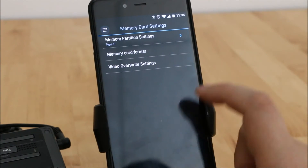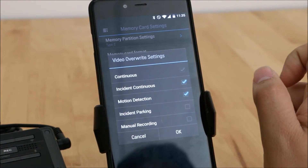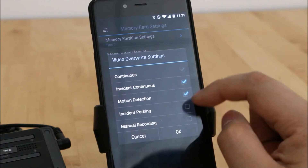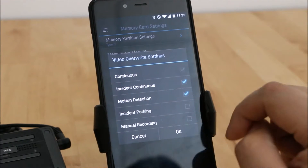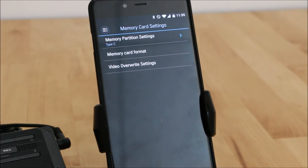Video overwrite settings is a pretty neat feature — you can disable overwriting for specific folders. For example, the manual recording folder: if you don't want it to overwrite and make room for newer videos, you can turn that off because you might have important videos in there you don't want to lose.